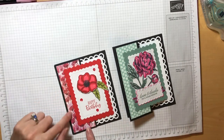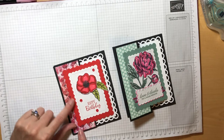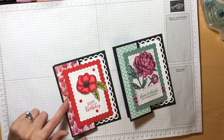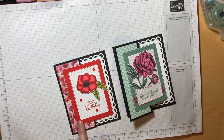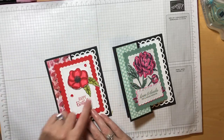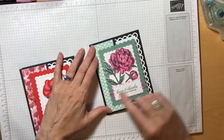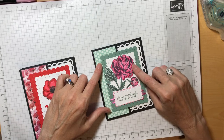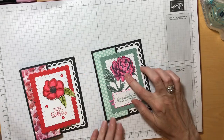For the designer series paper, over here I used some retired paper called Peaceful Poppies. This paper just recently retired, but if you're like me you probably picked some up when it was on sale and you probably have plenty of this in your stash. I used Poppy Parade and Old Olive Stampin' Blends in order to color in the leaves and the poppy flower. For this card I used the new in-colors Soft Succulent and Polished Pink — again, Stampin' Blends — and we'll color that in together today.